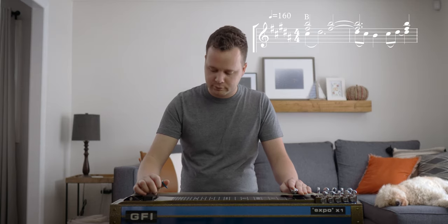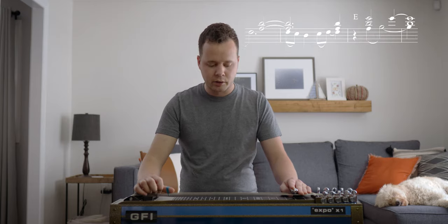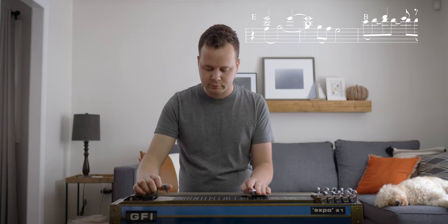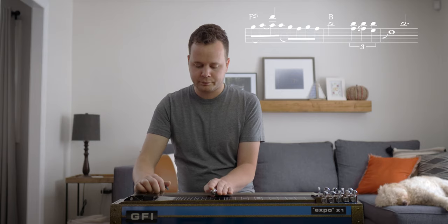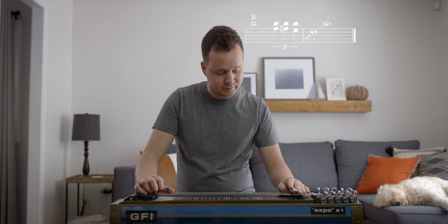Let's jump into the riff we're talking about today. I'm going to go to the second fret and press down pedals A and B to get from F sharp to B — that's where we're going to start. Notice how tight those bends are. Then we're going to go up to E, and then up to B up the octave, and then back down to B.